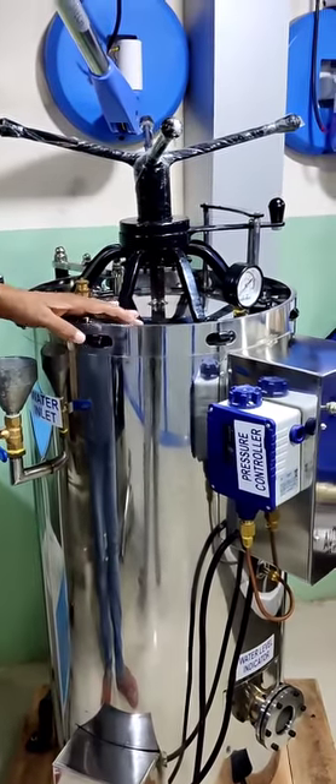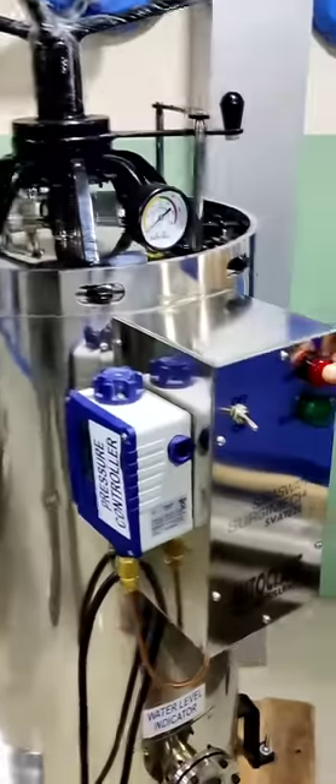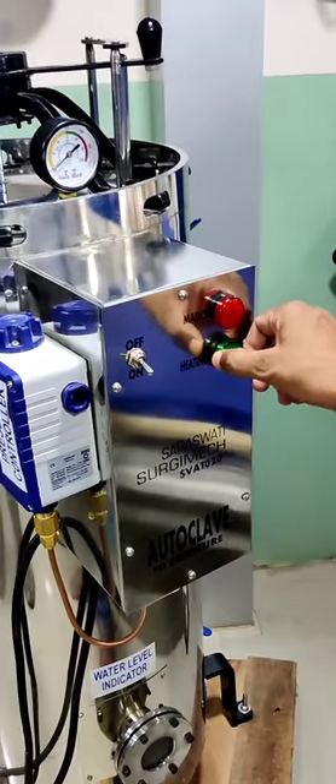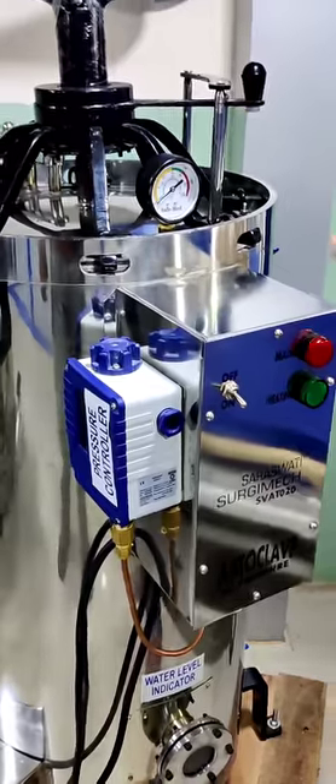The pressure will not allow the heater to be off. And here, the mains indication is the heater on indication. Here, you have to be on and off. That's all. This is the only difference.